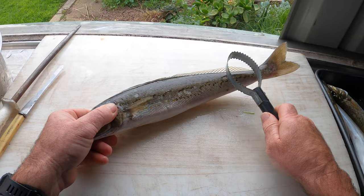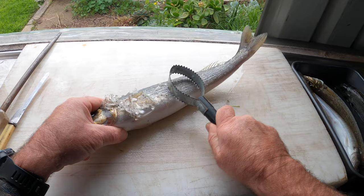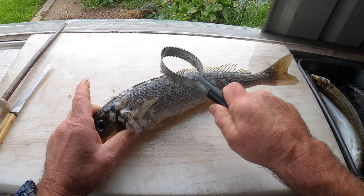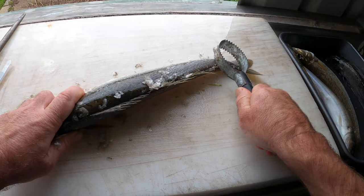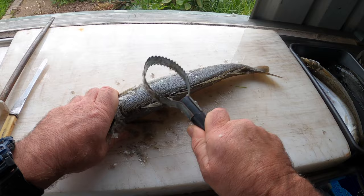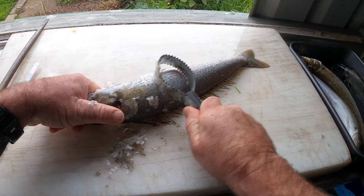Makes life ten times easier, but I caught these off the rocks so back to the old manual scaling. All I'm doing is just running that scale against the grain of all the scales and it just rips them up. I'll do all these and then give them a little bit of a wash with the hose, because they still have a little bit of slime on the skin once you finish scaling them.